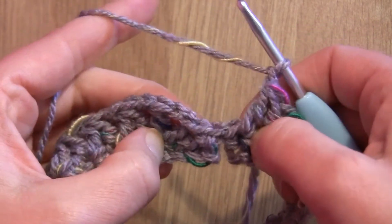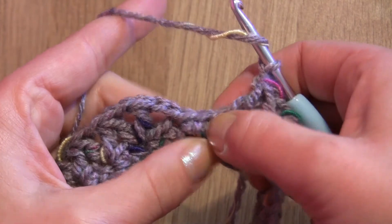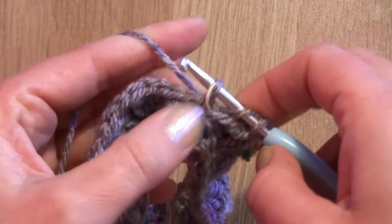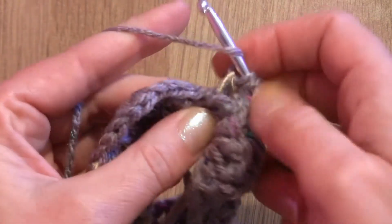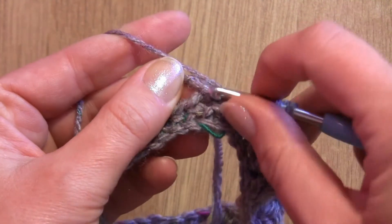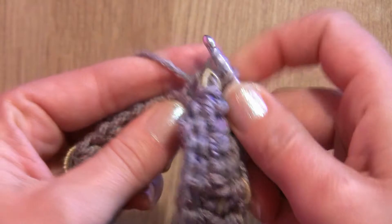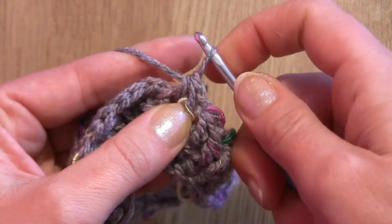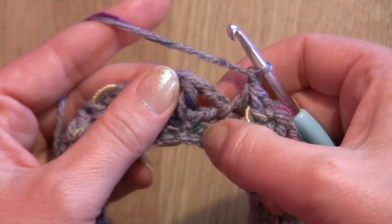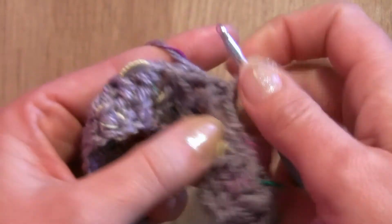I'm almost at the end of my round. I need to make the last two double crochet together, skipping one stitch in between. Yarn over, insert the hook into the last single crochet worked, yarn over, pull through, yarn over, pull through two loops. Yarn over the hook, skip one stitch, and insert your hook into the first stitch where you started this round. Yarn over, pull through, yarn over, pull through two loops, and yarn over, pull through three loops. Make chain one, then slip stitch into this first beginning two double crochet together.